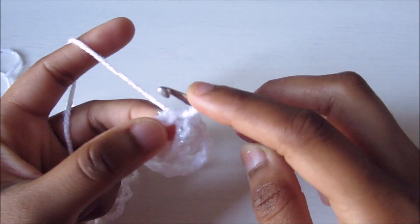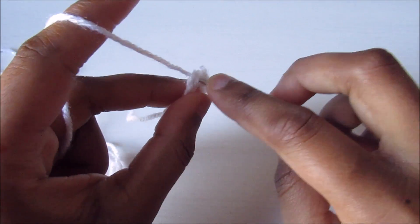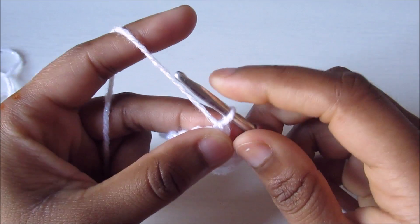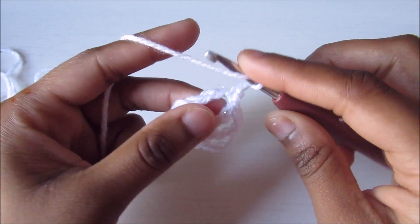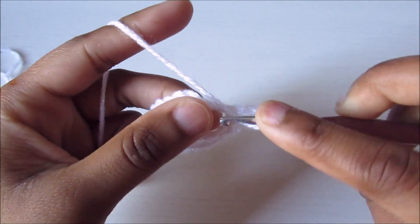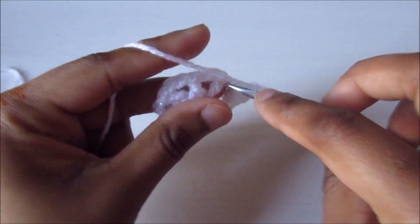You can see there are six spaces. Moving into round two: slip stitch into the very first space, then do a single crochet. Next, chain one and do three double crochet — one, two, and three — then chain one and single crochet. That's the repeat pattern.